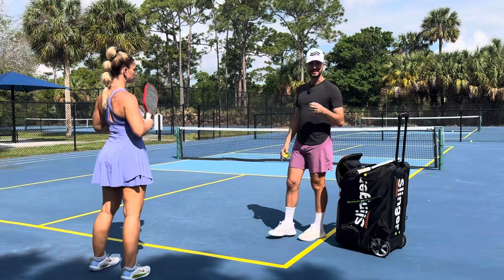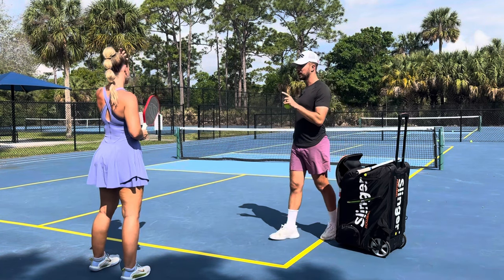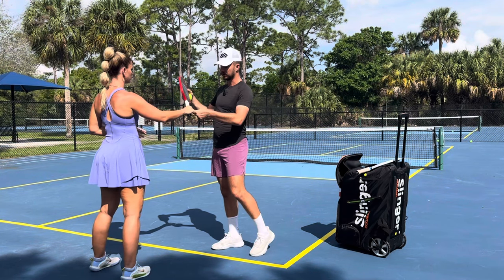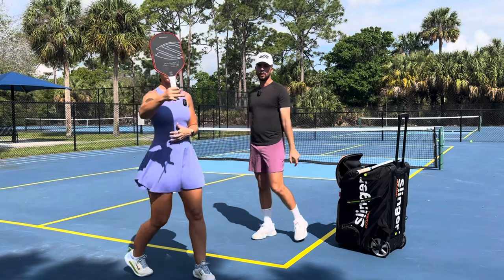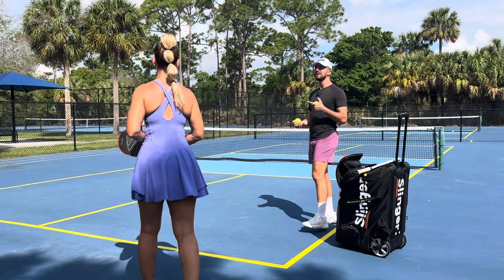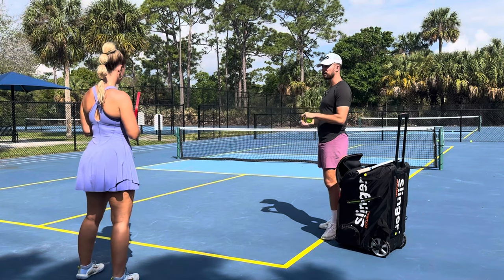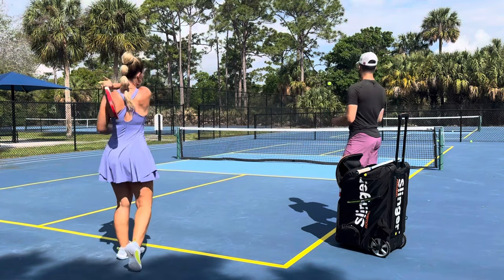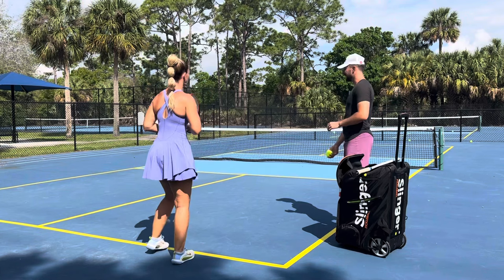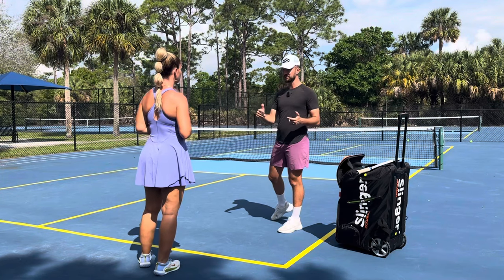The first drill - for every single person that grips the paddle super tight with a death grip - is hold your paddle with your index finger, your middle finger, and your thumb only. It's not going to look good, but this is going to teach you how to really let that paddle work for you. So just do a couple of forehands holding the paddle loose. The shape on those balls was absolutely amazing.